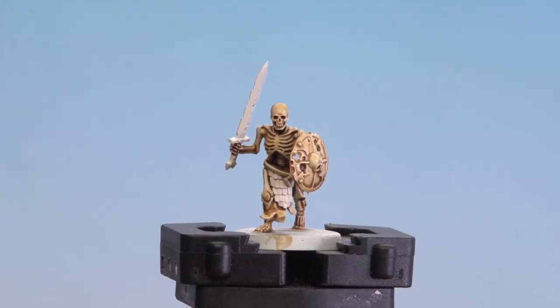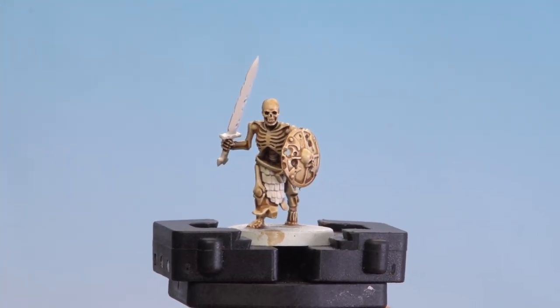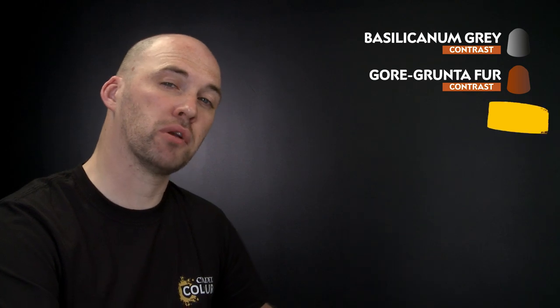With the bone details now painted and the skirt and sword tidied back up with Wraithbone, we're going to start applying the other contrasts. We'll use Basilicanum Grey for the metal areas, Gorgon to Fur for the gold and brass details, Blood Angel Red for the red cloth, and Black Templar for the black leather details.